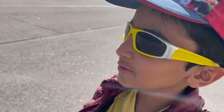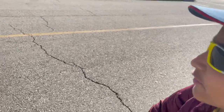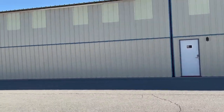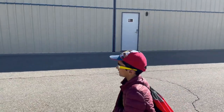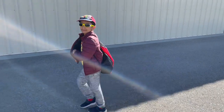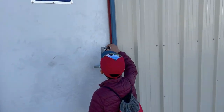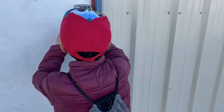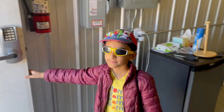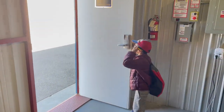Now we go to our hangar — it's right there. And then put in the passcode for safety. Open the door and we're in. So we're going to close the door.